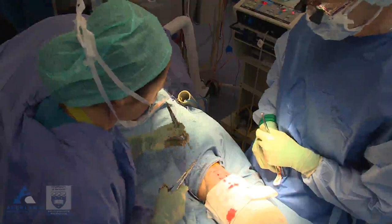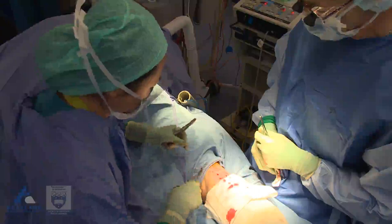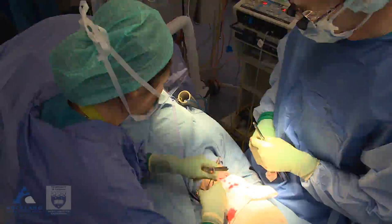Pull that through. And then two throws. That's right. Pull that through. That's good, that's perfect. Well done. You've thrown that so that the knot is going down in the line of the wound. Very good.